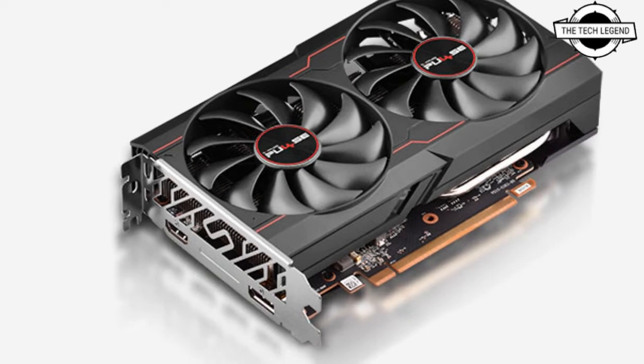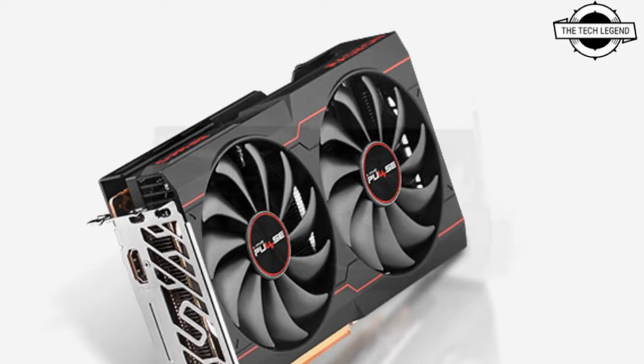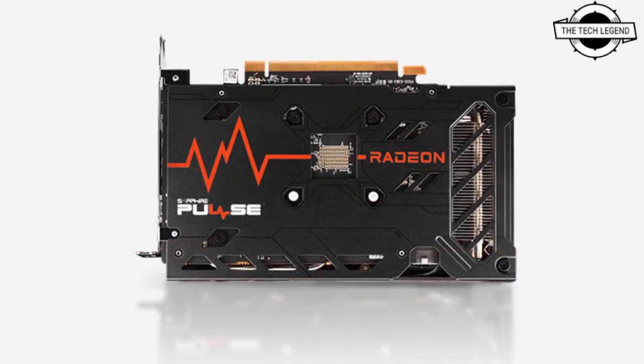The new look of the next-generation water block is dominated by clean, straight lines. The third-generation Vector cooling experience combines the jet plate with a 3D-machined insert to improve flow distribution and thermal performance.